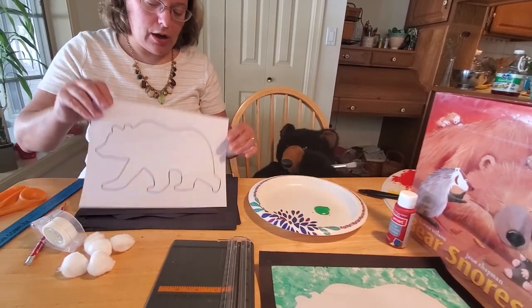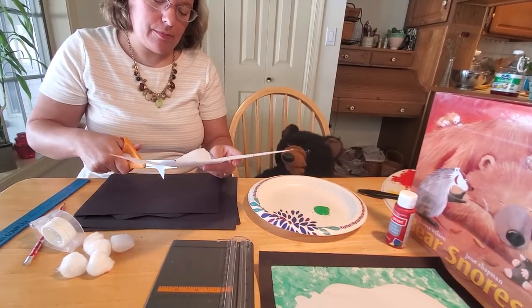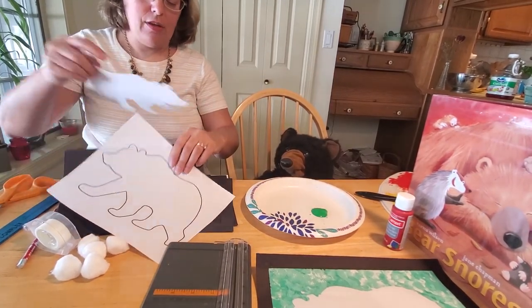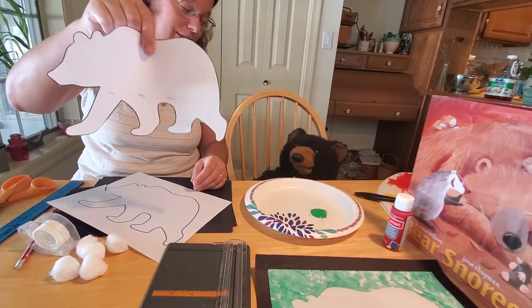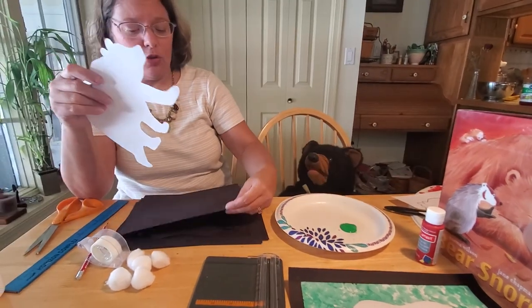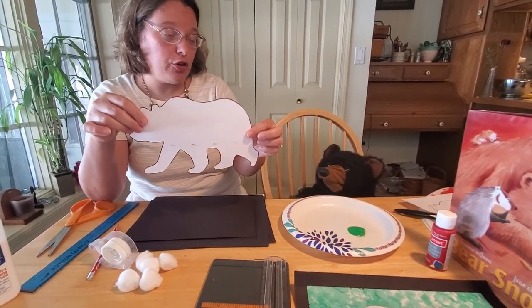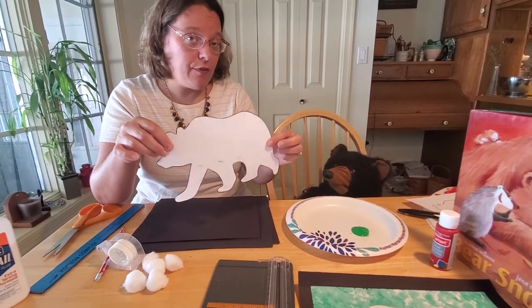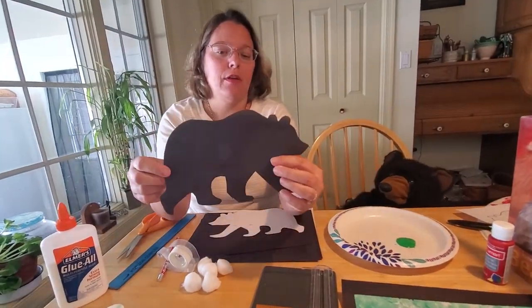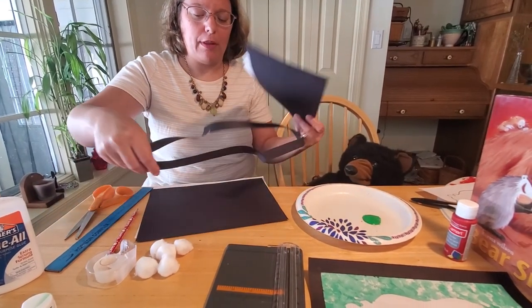The first thing we're going to do is cut out our bear. It's really simple — you just want to get your scissors and cut along the lines, just like so, and cut him completely out. Lucky for us, I've already got one done. See how simple that was? Once you get him cut out, you have an option. You can either use the paper template to paint over, or you can trace it onto a sturdier piece of construction paper and cut it out of that. We put it on black construction paper to make it a little bit sturdier.